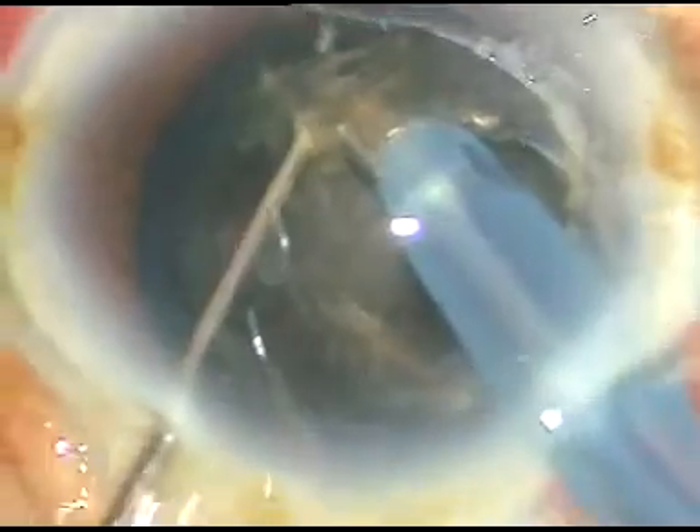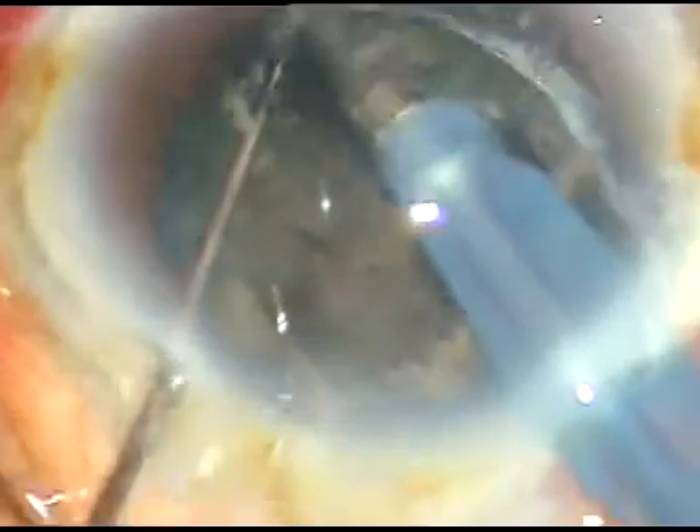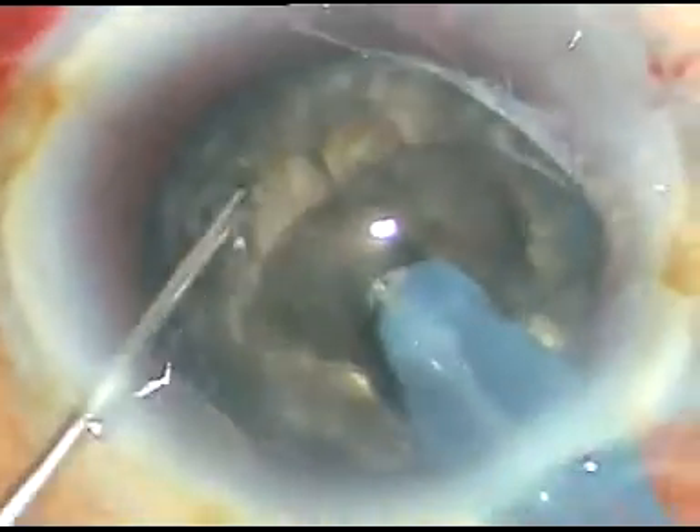Now I am trying to chop the nucleus. This is the first chop — I engaged at the edge of the crater and made this chop. Now I am rotating it 180 degrees, going to the other side, holding the nucleus here and trying to separate it. I want to divide this nucleus into two hemi-nuclei. Yes, it has divided into two hemi-nuclei.